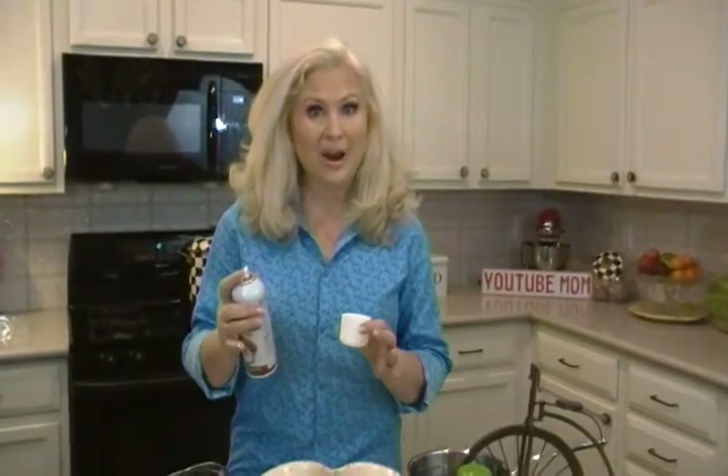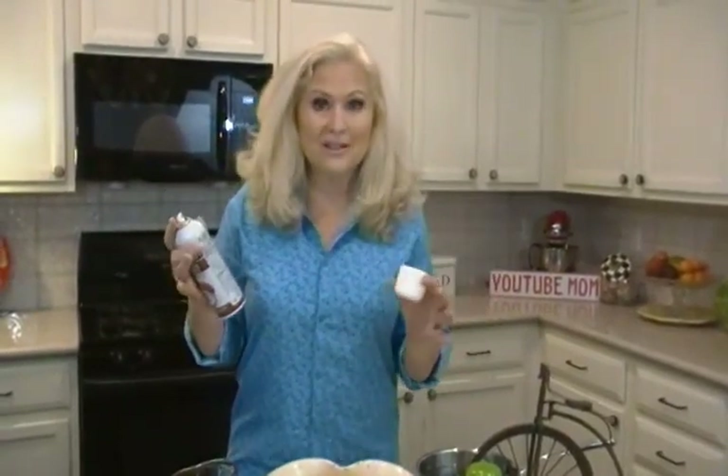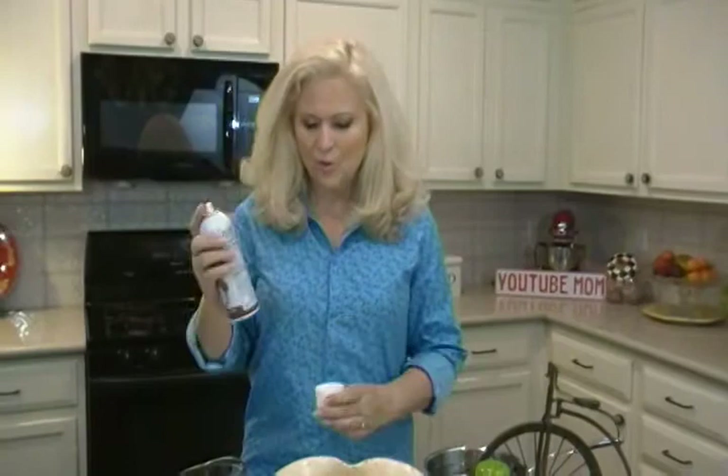Hi, I'm Joni Hilton, your YouTube mom, with 12 ways you can use non-stick cooking spray. It's so exciting because there's all these flavors now, but I'm going to show you some other ways — not even to do with food all the time — where you can use this wonderful spray.